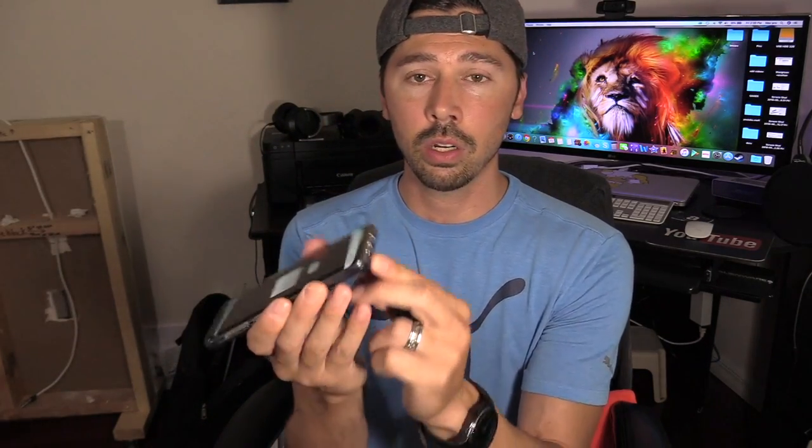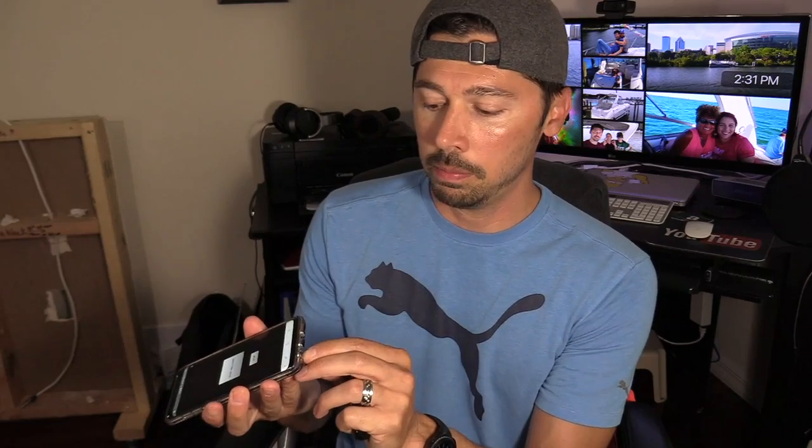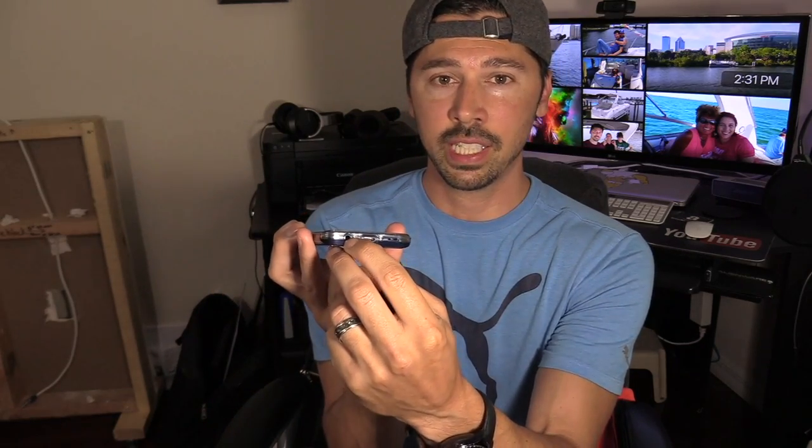Now if you have no audio because your phone thinks the headphone jack is plugged in, you want to take a hairdryer or you could just simply blow into it — like blowing into a Nintendo cartridge back in the 80s. That usually works for me. I highly recommend turning off the phone first, then using a hairdryer to get all the moisture out of the headphone jack. The water droplet sits right there in the headphone jack and the phone thinks that your headphones are plugged in.